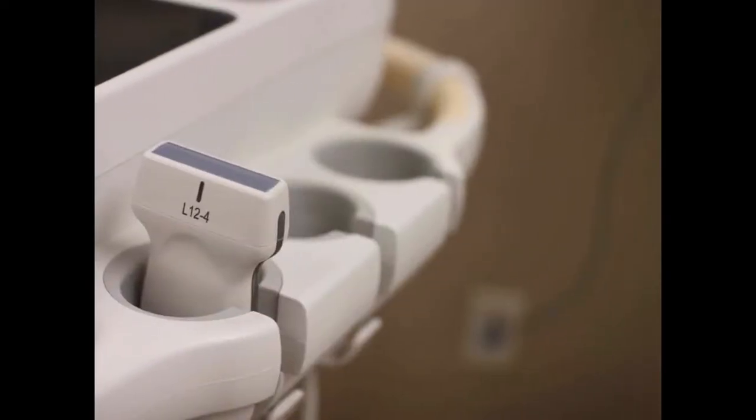Your probe of choice for this examination is going to be the linear probe. Anytime you're doing any kind of procedure with a needle, the linear probe is going to be your probe of choice.